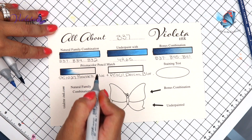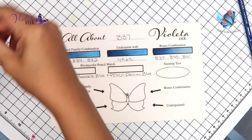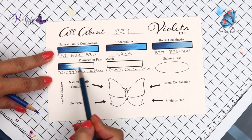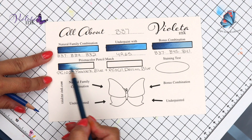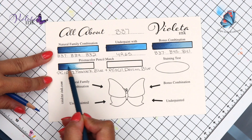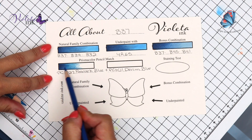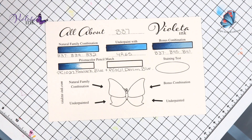For B37, I could not find just one pencil that matches, so we are using two. We're going to be using PC1027, Peacock Blue — it gives it a little bit of the blue, the turquoise kind of look that B37 has in my eyes. Plus PC1101, Denim Blue. First I'm going to go with PC1027, which is Peacock Blue. We're going to make sure that we saturate the paper, and then on top I'm going to take away a little bit of the green. So we do get a very intense look with the Prismacolor pencil, and I think it matches perfectly.